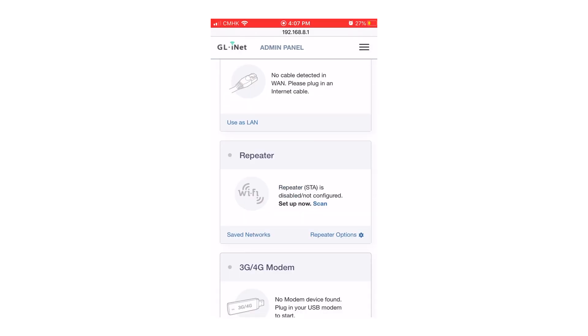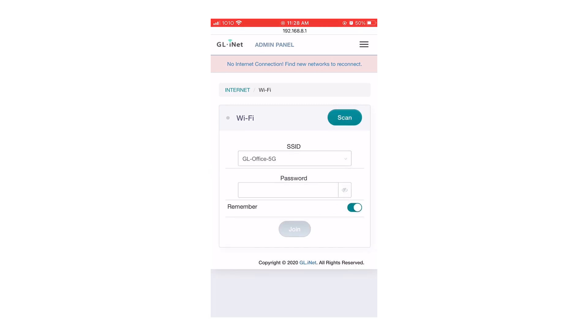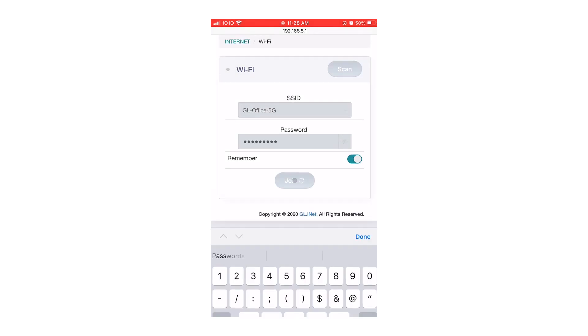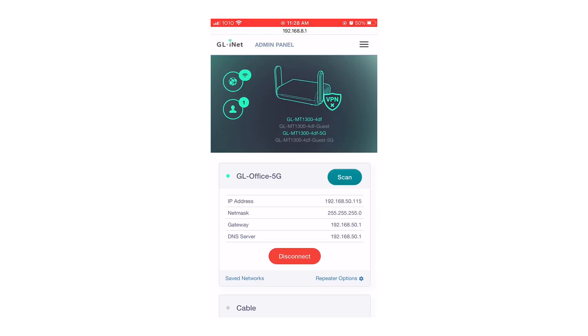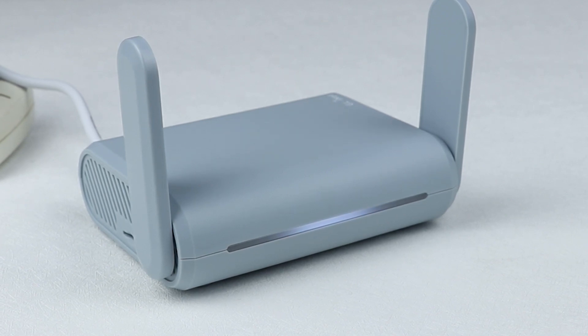In this video, we will demonstrate the repeater mode. Press Scan, choose the SSID of the Wi-Fi you wish to connect to, and input the password. If your router appears a solid white light, that means you are connected. Enjoy your safe network and see you next time.